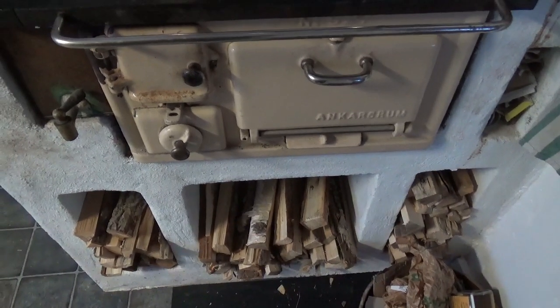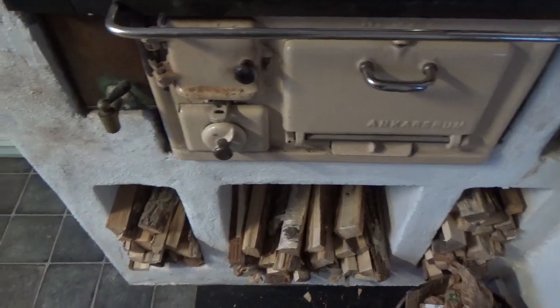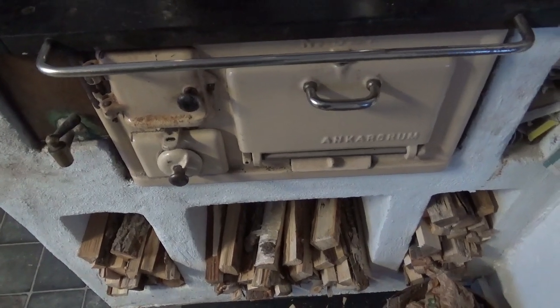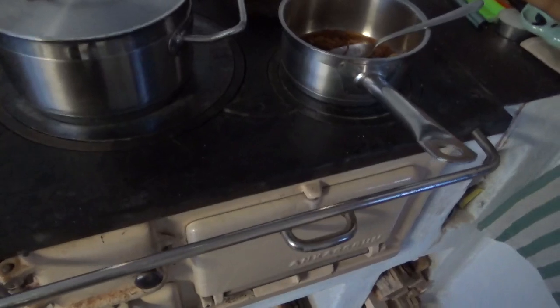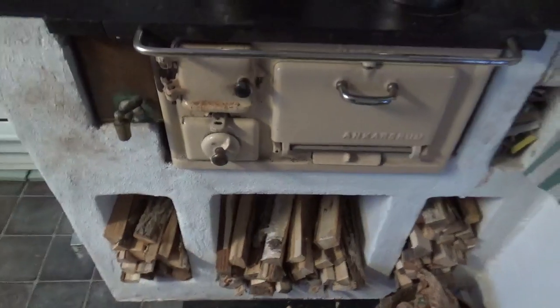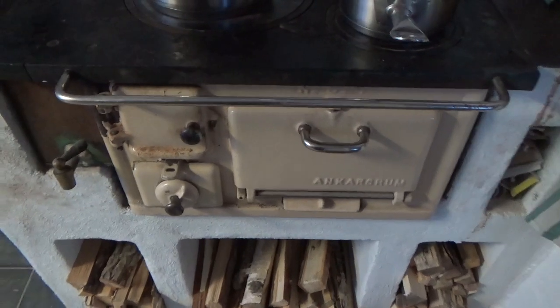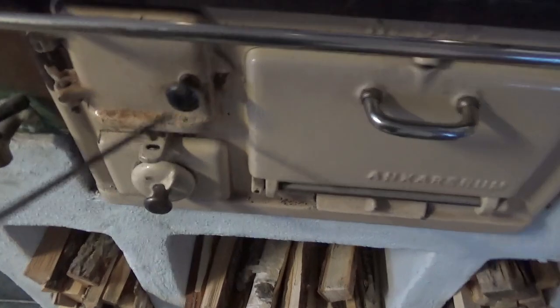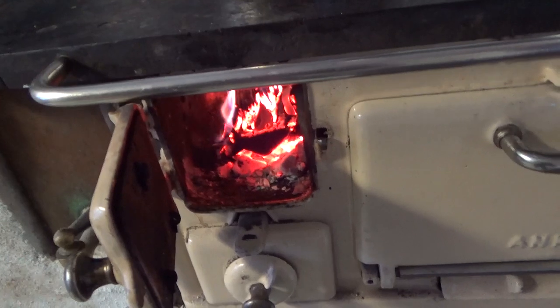Hi guys. I want to show you this wood stove so you don't think that I'm bullshitting you. I talked about it this morning in the video. So here it is. I don't know exactly how old it is — we found it here when we moved in and it wasn't installed, but we made sure that it was installed.